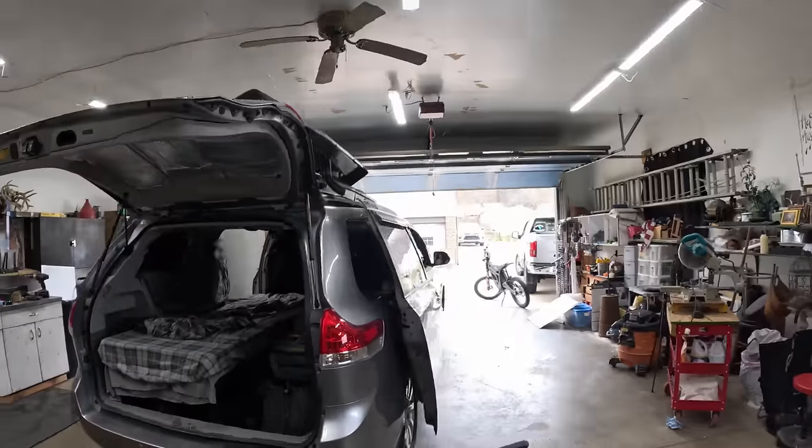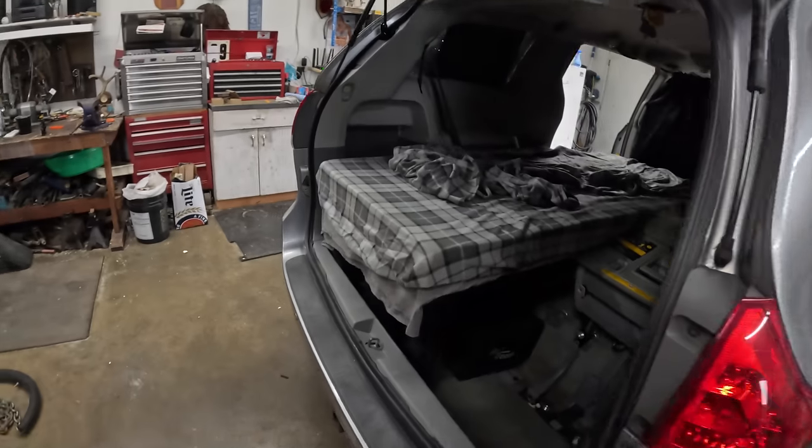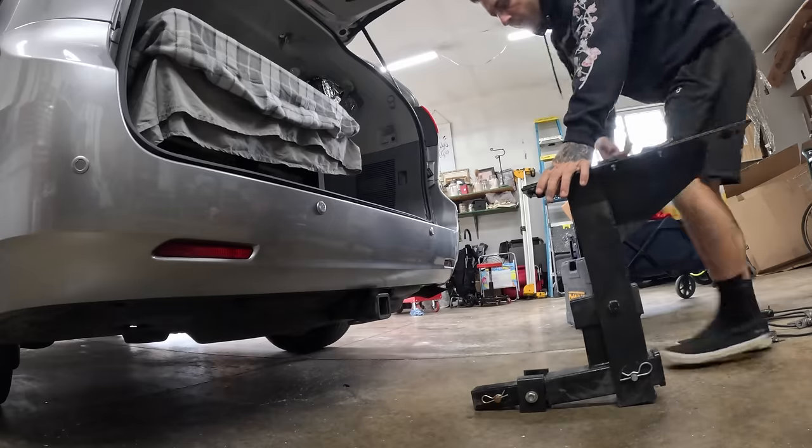Getting this thing loaded up — loading the rooftop box, packing some tools and basic things. Now it's time to put the dirt bike rack on.